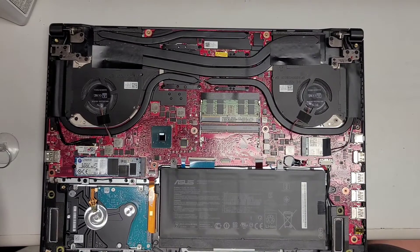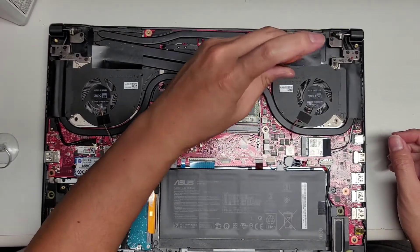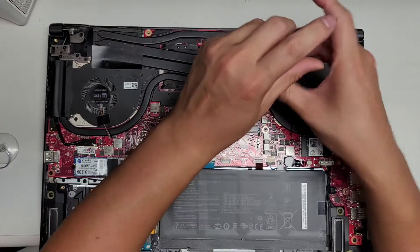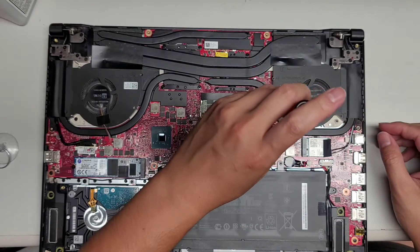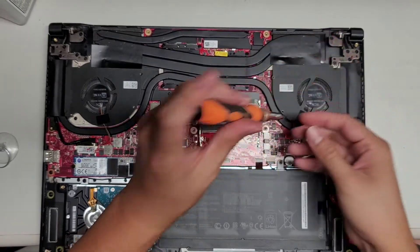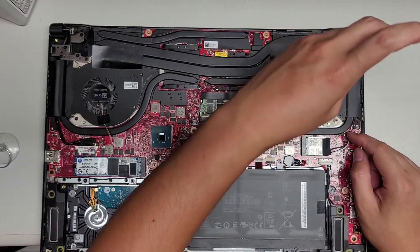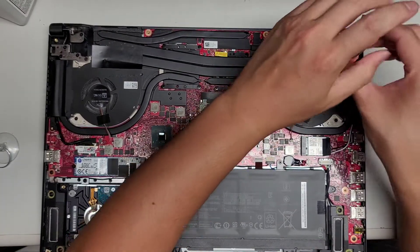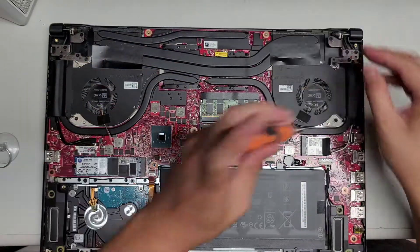After cleaning the fans out and blowing them out, it wasn't good enough. So I will show you how you can take these fans out. On top of the fans, there are four screws on each side — these small screws. You do have to use a PH0 or J0 screwdriver, not the PH1 or J1.